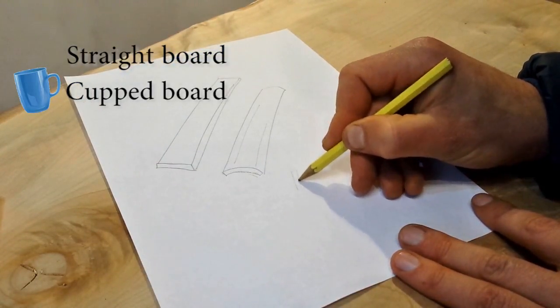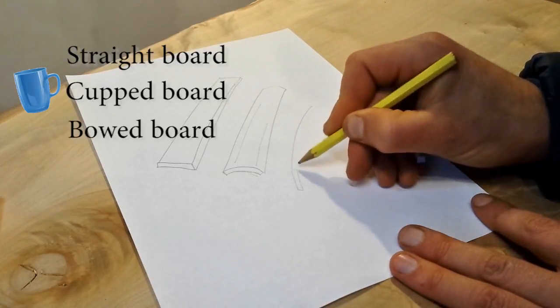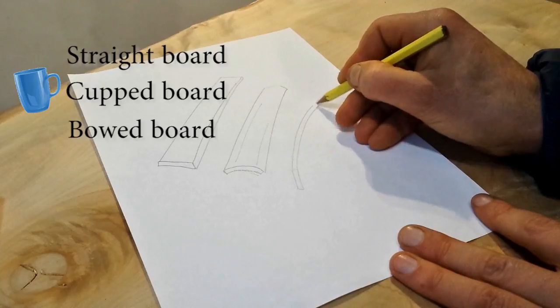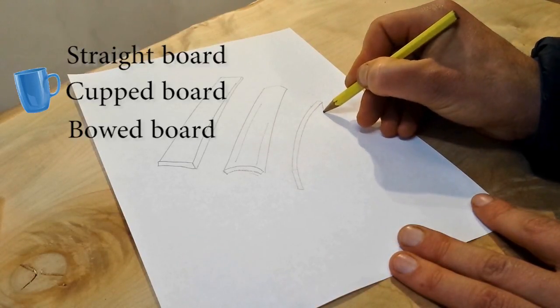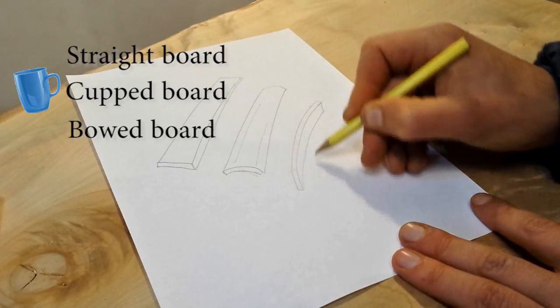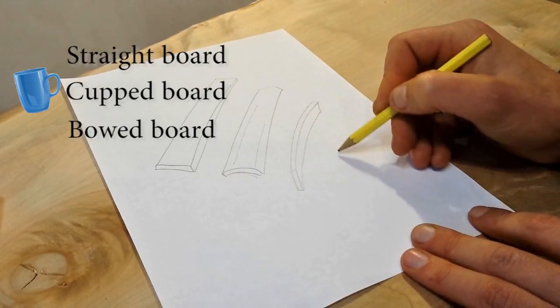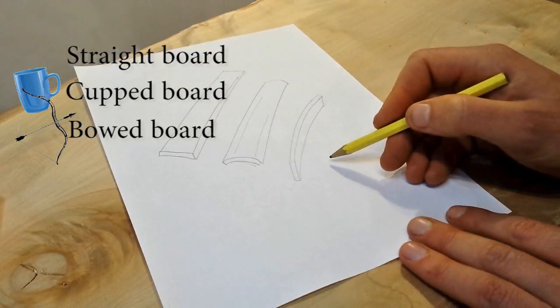This next one is a bowed board. You see a lot of these as shelves where there are only two supports at either end and a heavy load in the middle — over time it bows down. It also happens when you cut boards and relieve stress, and they can tend to bow, or if they've been seasoned on a wobbly surface without heavy weight on top.